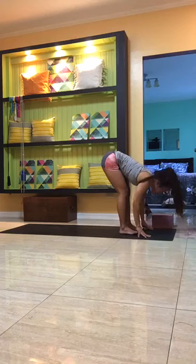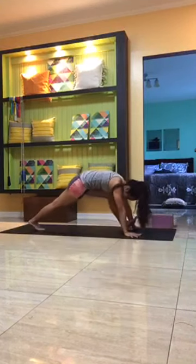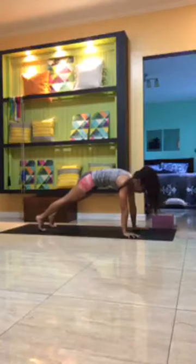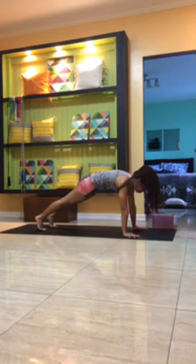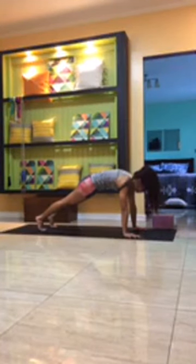Hands down onto the mat, inhale to lengthen — think flat back — exhale, step back into your plank position. Strong core, strong shoulders, keep the belly button pulled in, ribs in, pressing the back of the heart up toward the ceiling, keeping the belly button pulled up towards the spine, tuck the tailbone toward the heels, firm the thighs in, pressing the heels back. Steady breath.